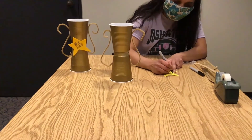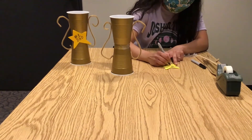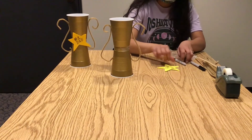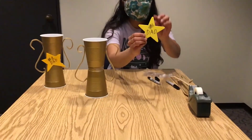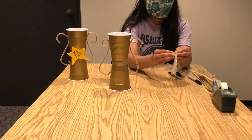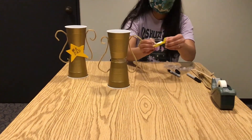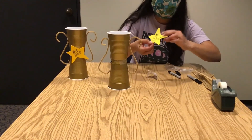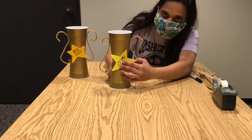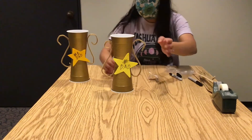The next step is to write a message on your star or whatever decoration you decided to make. On ours it says 'Number One Dad.' We have foam with a sticky back so we can just place it on the front of the trophy. If you're using construction paper, just use a little bit of glue or tape — that would probably work best.